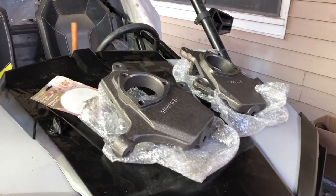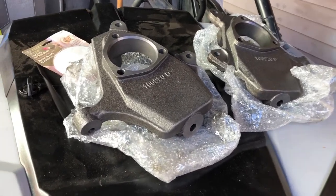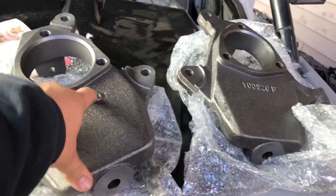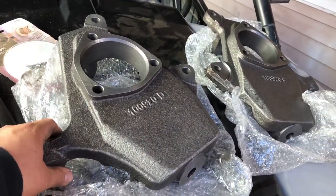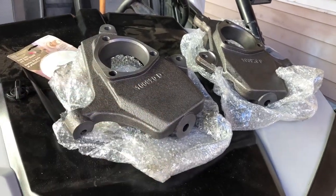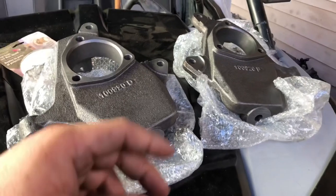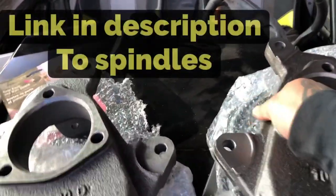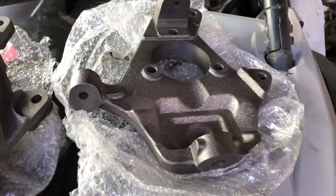I already went ahead and opened the box since I'm by myself and it's hard to record and do things that require two hands at the same time. Here we got them - this one's D for driver side, and we got P for passenger side. They don't look too bad. For those of you that know, this kind of looks like it has the finish almost like the old school DJM lower control arms - has the same finish to it. I think I paid about $203 shipped to my house, so it's not too bad - 2-inch drop spindles.